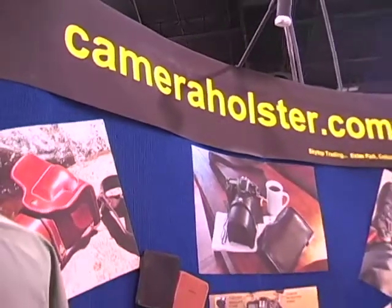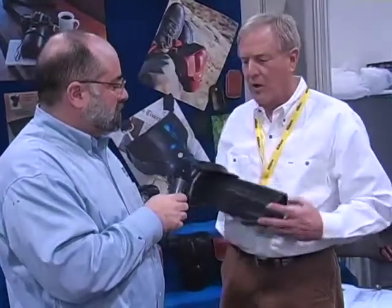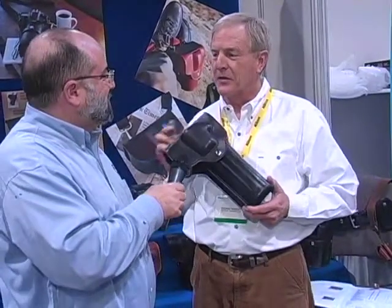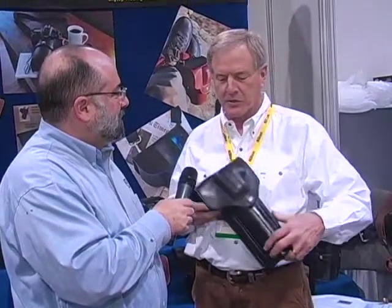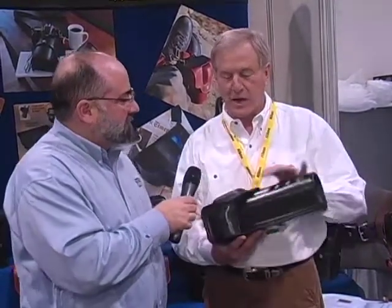How much do these holsters generally run? Generally they start around $200 or $300 depending on your camera, and they go up. This is a $900 case. We also make custom lengths for customers who have long lenses. So this would be for a lens in the $70 to $200 range. Most of our customers wear these down here on their hips so they can draw them out. We actually call this the Buntline Special.